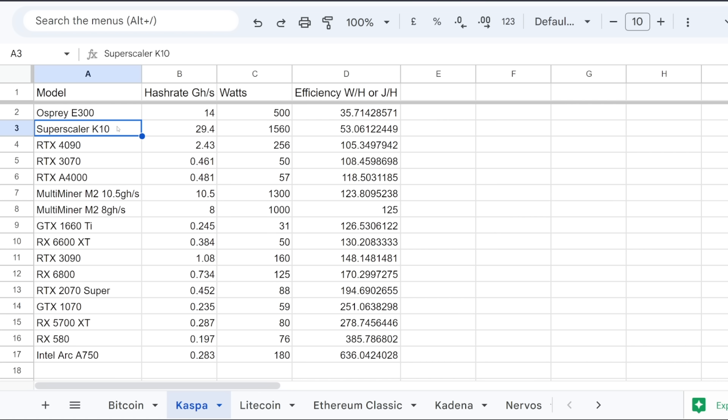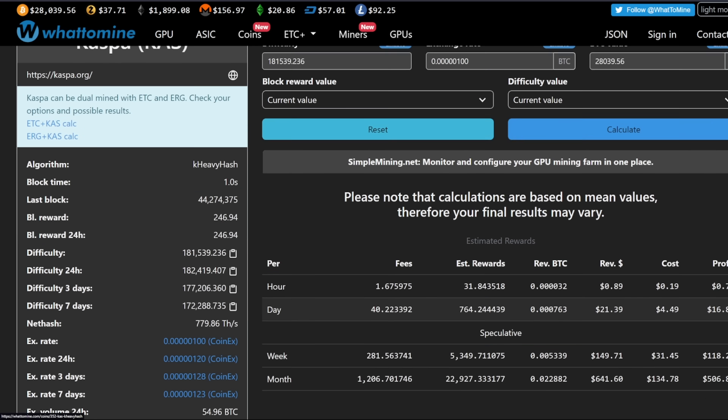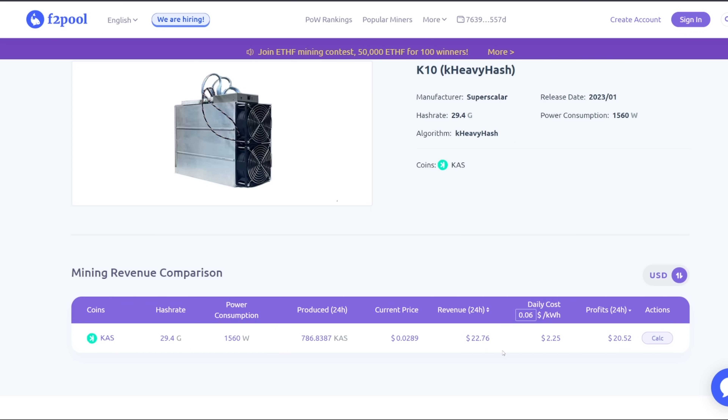I heard from Coastal Crypto Mining that the Superscalar K10s could cost between $10,000 to $12,000. That's pretty expensive, but it obviously reflects the current profitability of mining Kaspa right now. For example, doing a calculation at 29,400 megahash and 1560 watts with 12 cents per kilowatt hour at current value, this K10 would currently be profiting about $16 a day, with electricity costs at 12 cents being almost $5, and a yield of about 764 Kaspa a day — F2Pool also shows around 786 Kaspa produced every 24 hours.